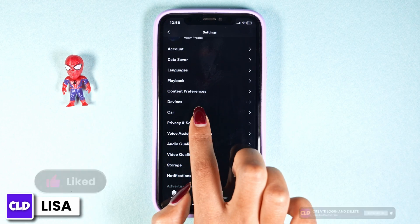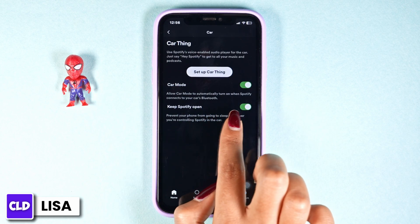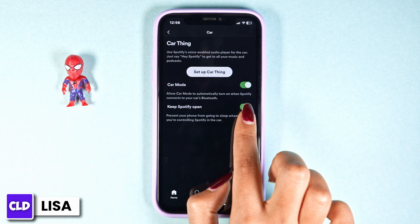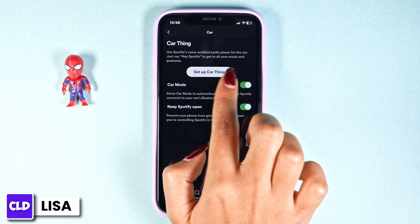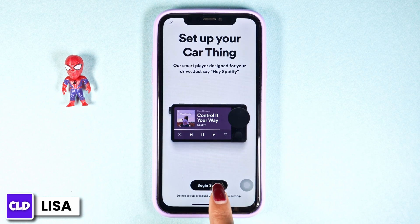Navigate to the option of Car and click on it. Now toggle on the option of Car Mode. Likewise, you can also toggle on the option of Keep Spotify Open. Then click on Setup Car Thing and click on Begin Setup, and go through the process.